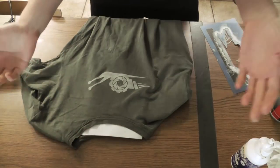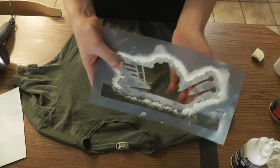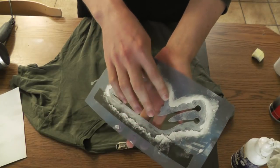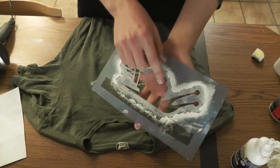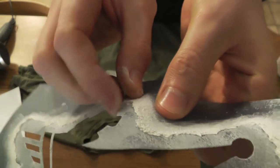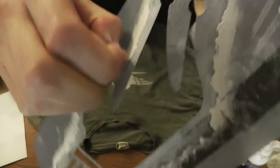I usually don't bother removing the adhesive residue because it's the apocalypse. You might want to remove the paint residue after every use — I do it like every 10 uses. Using acetone on this plastic foil works pretty well and doesn't dissolve it. Or when a thick layer builds up you can just peel it off.